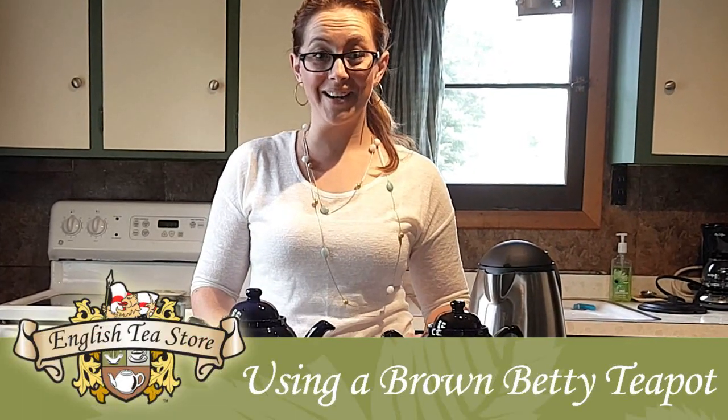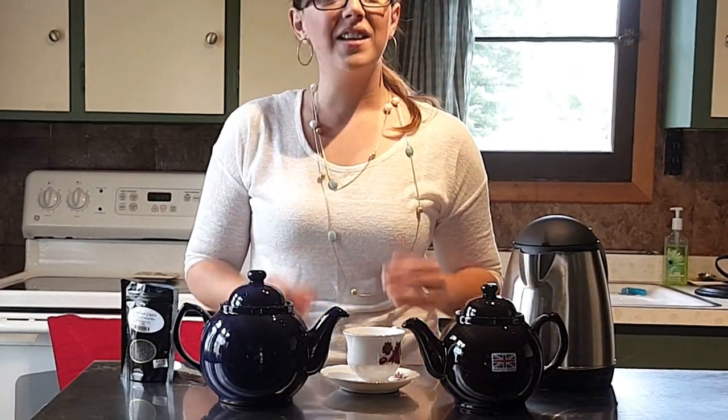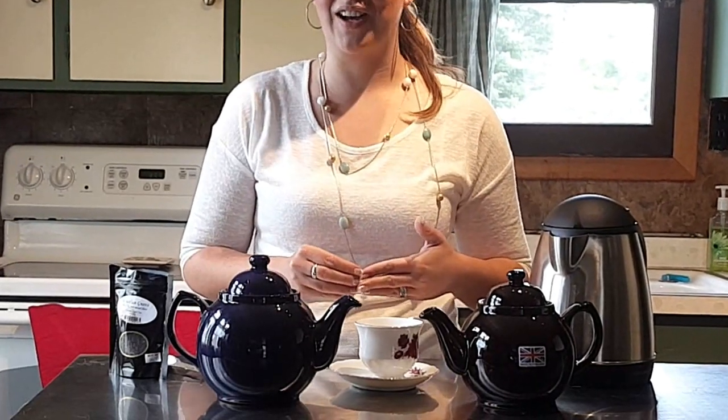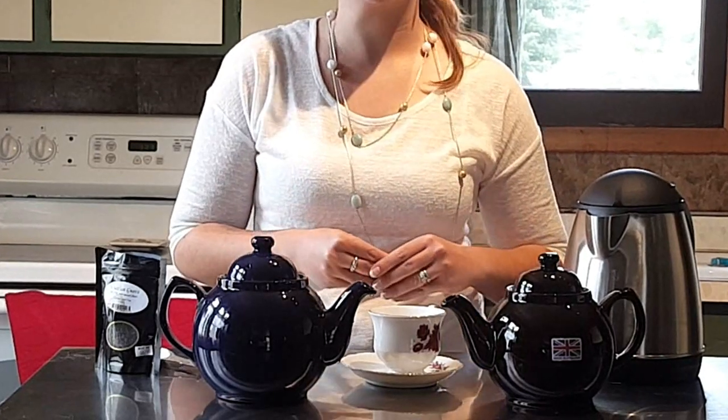What is the original Brown Betty Teapot? This little teapot has quite the history, with its origins dating back to the end of the 17th century. The teapot started off as a small, unglazed pot, and it was made with special red terracotta clay discovered in the area of Brattle Woods near Stoke-on-Trent, Staffordshire, England.